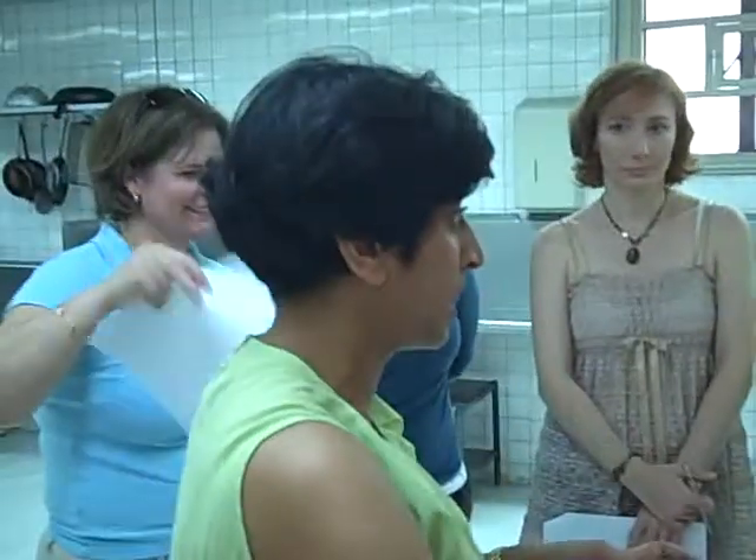And then you put spices and the tomato base in, and you cook again. That is the base for a curry.